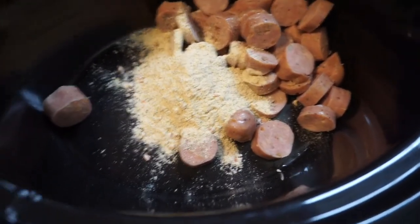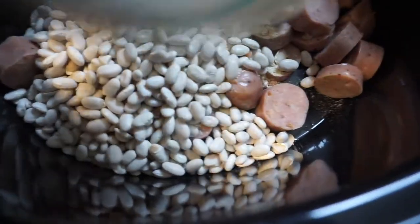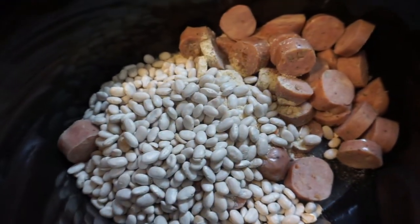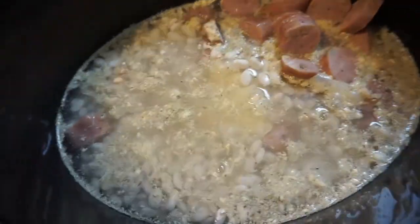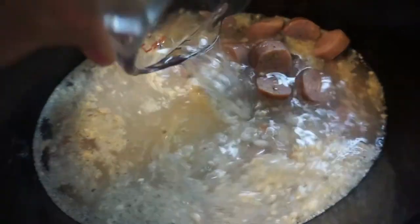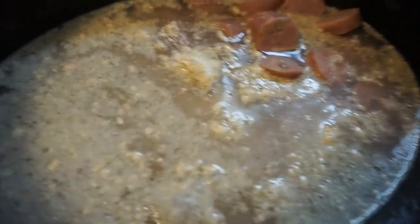And then I'm going to pour in the northern beans. That seasoning packet has a lot of Italian herb seasoning in it. And then here is the first three cups of water, and then the last cup of water. If you want to make it a little bit spicier, you can always add more black pepper or crushed red pepper. But with these things, I try not to change anything until the end.